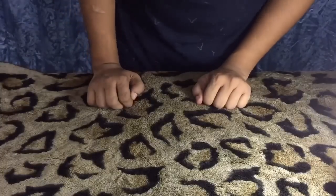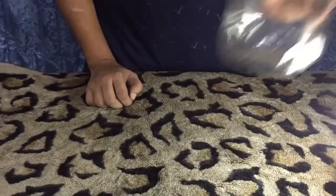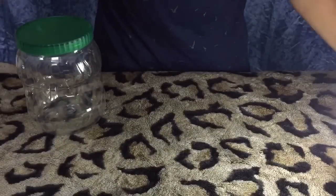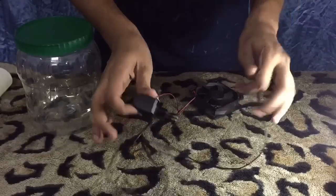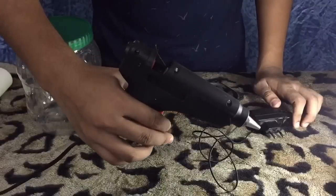To create a homemade air cooler, we need an empty plastic jar, a plastic bottle, a common CPU fan, a broken mobile charger, and a hot glue gun.